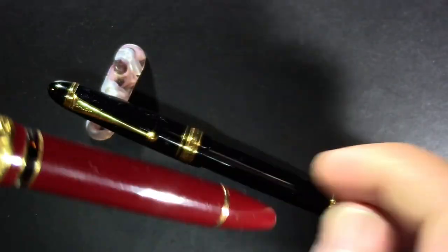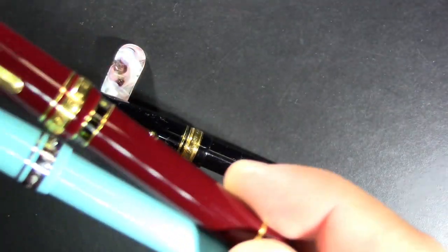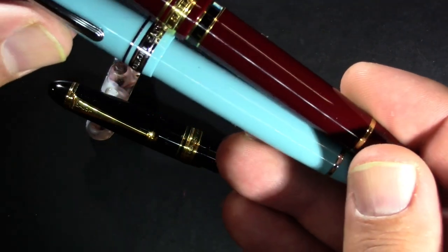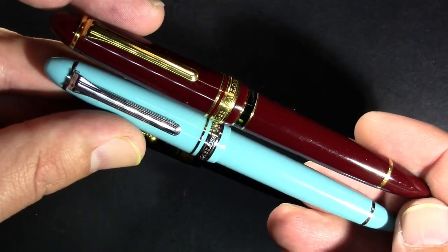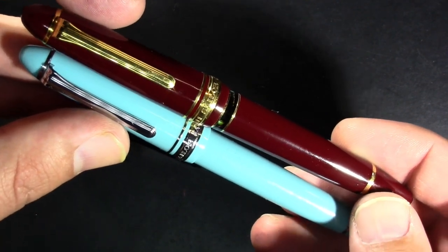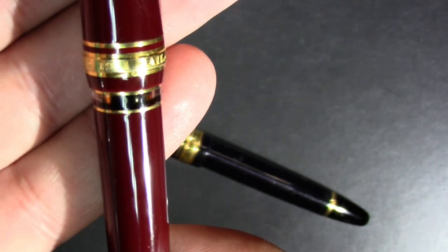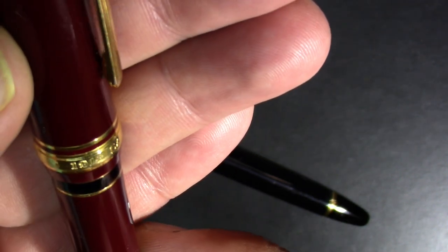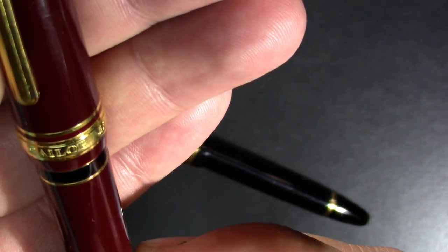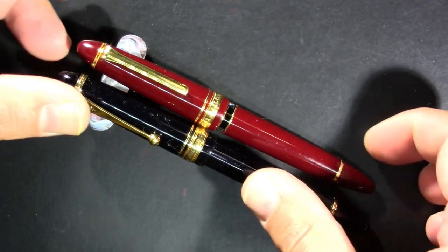I think it's a 1911. Just for a quick comparison, this is another 1911 — the more standard one that doesn't have the cartridge converter in it. The blue one is a smaller version, but yeah, this has a 1911 on it. Sailor 1911, which I think has to do with when the company was founded.